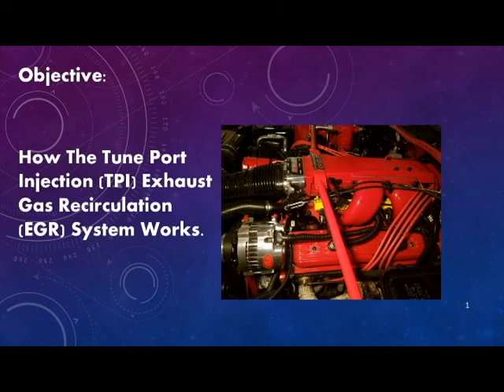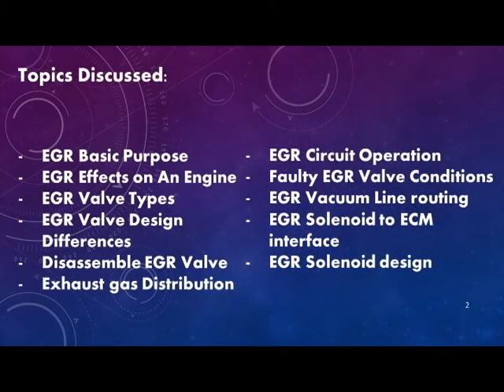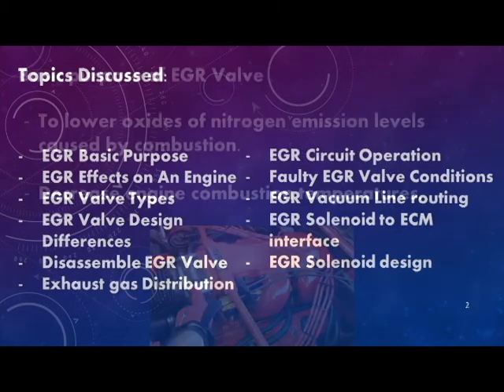Hey folks, Rick here. The objective of this video is to describe how the tune port injection exhaust gas recirculation, or EGR, system works. Here's a list of topics I'll be discussing throughout this video, and hopefully it will provide for a better understanding of how the EGR system works.